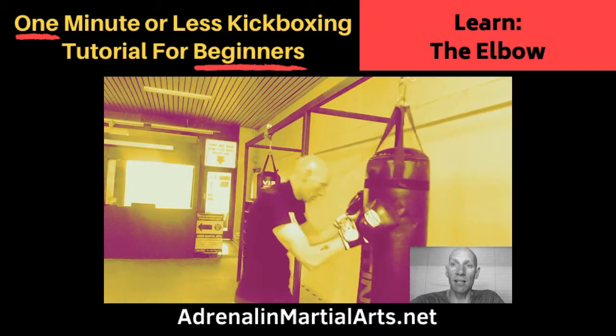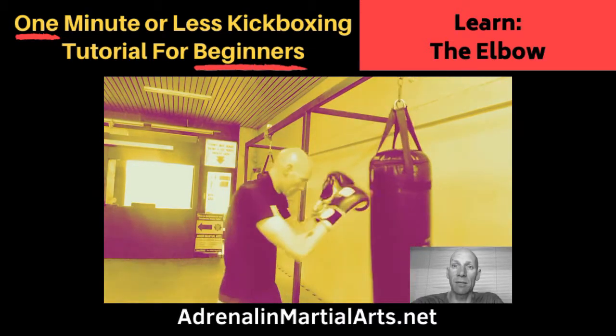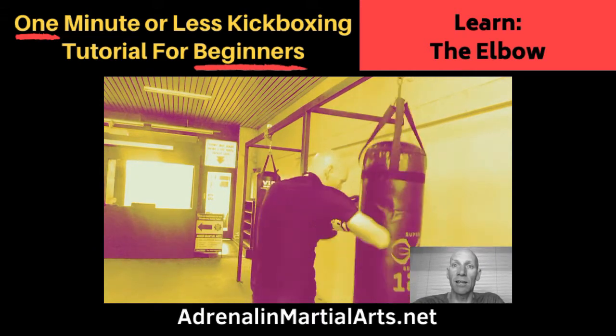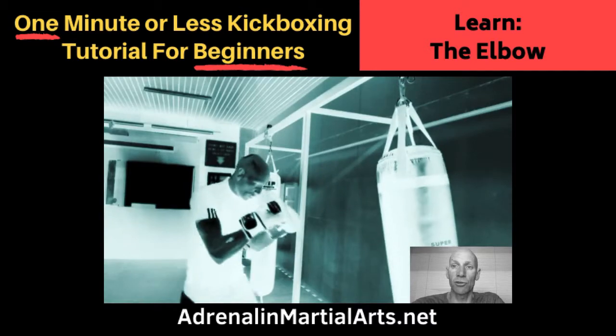Our kickboxing classes have a heavy component of Muay Thai in them and as such favour the use of the elbow. The elbow is an essential tool for any Muay Thai, self-defence and kickboxing student.